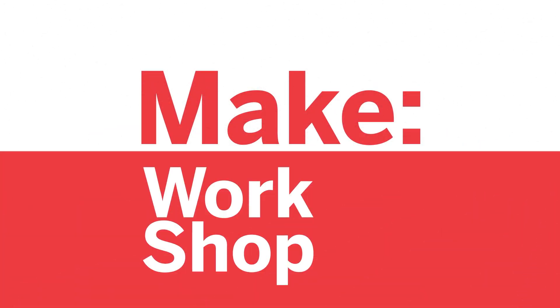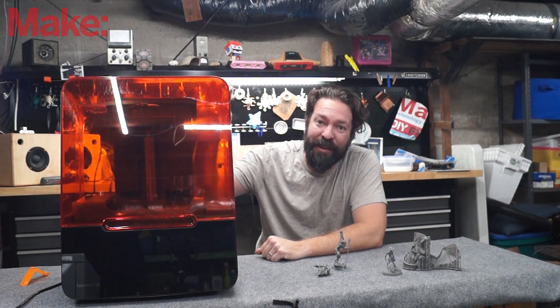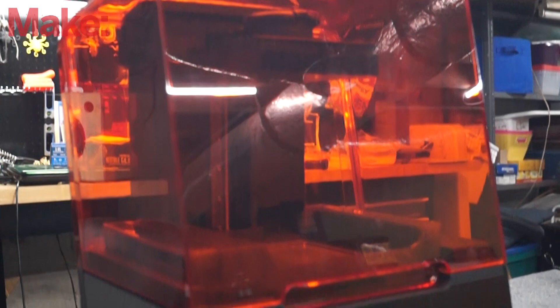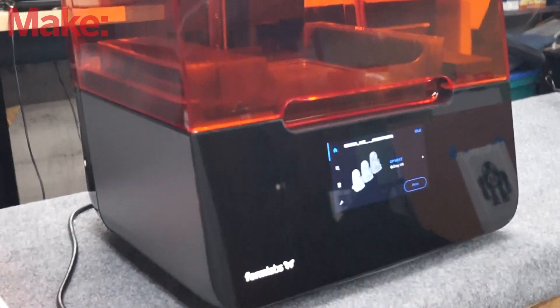Welcome to Make Workshop, where we check out tools, toys, and tech built for makers. Today we have a special treat. This is the Form 3 by Formlabs. This is an SLA 3D printer that delivers incredible quality.